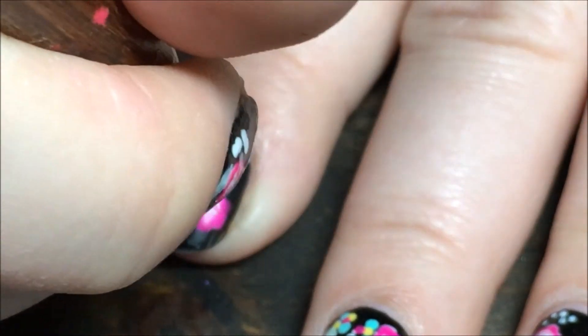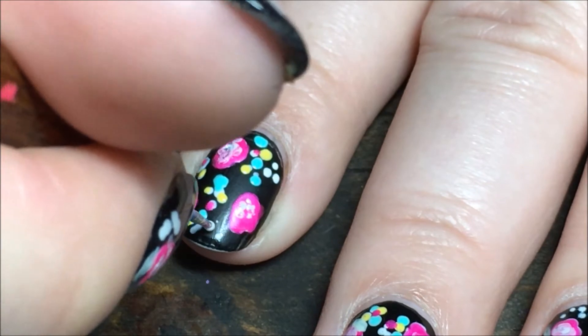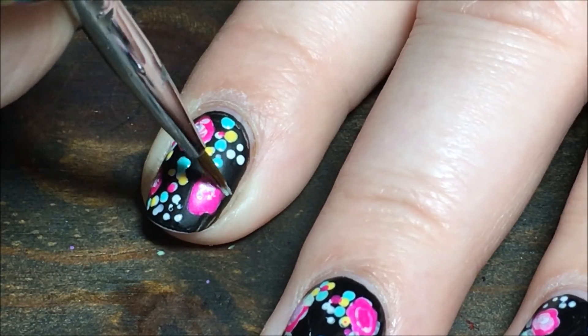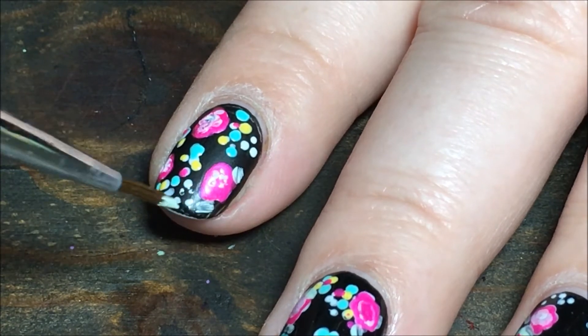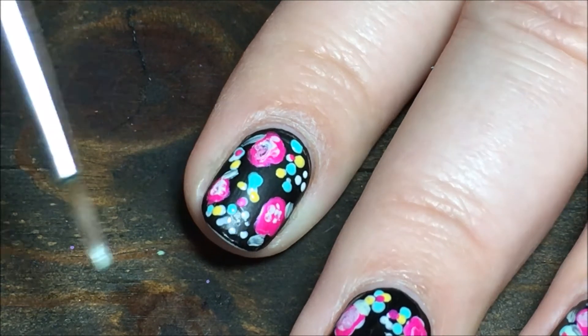I decided that I wanted a few actual white dots, so I just went back in and added some white ones. Then I'm taking a striping brush and the light green color and I'm just quickly adding some leaves next to each of the pink flowers.